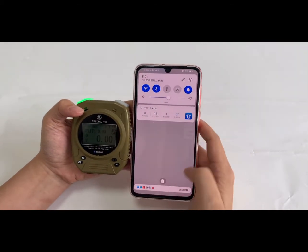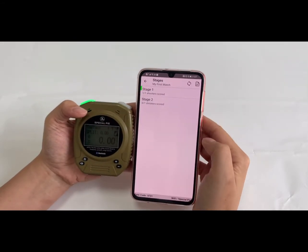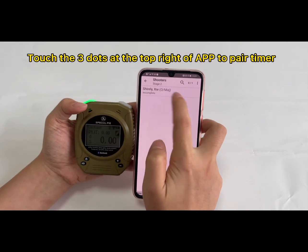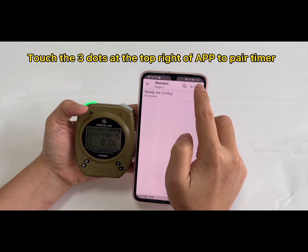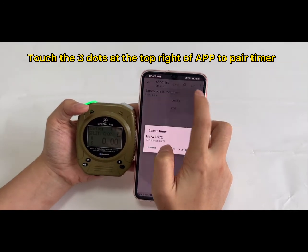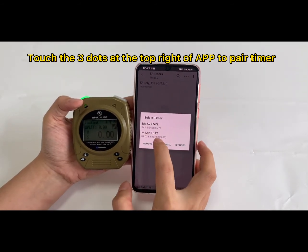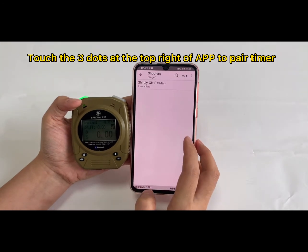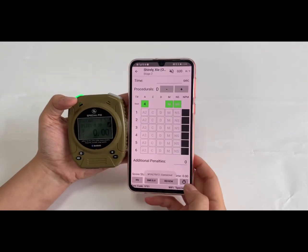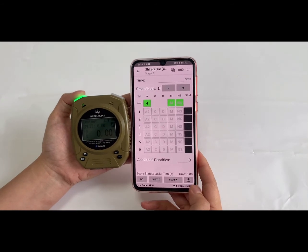Make sure your timer has the Bluetooth function on. Choose 'Enter Score,' then choose a stage — for example, Stage 2. When you get to the shooter, there are three dots — touch the three dots and choose the timer here. This is the timer in my hand. Choose it, then select the shooter.